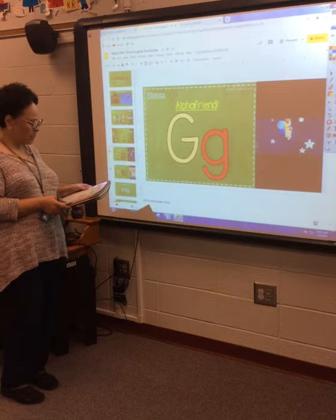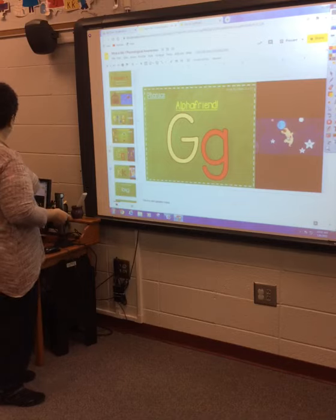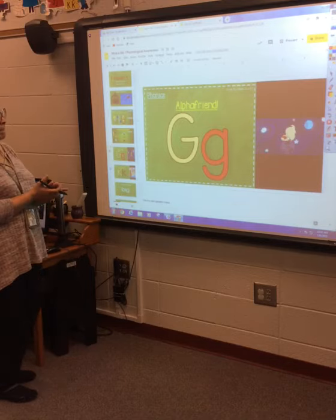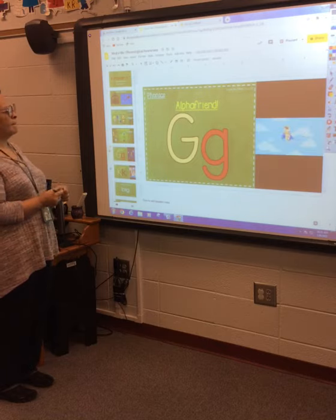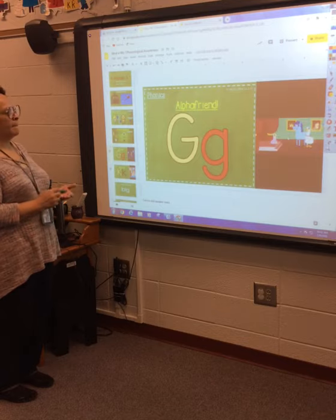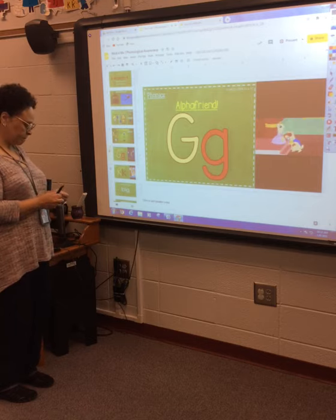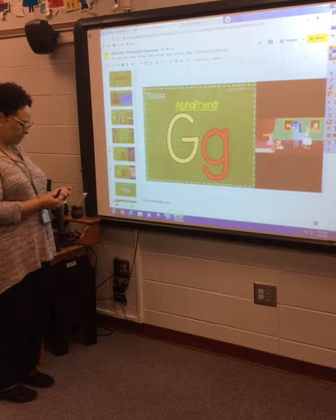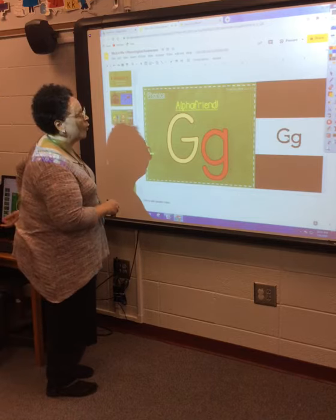Everybody — G, you got to gopher, go like a couple of whips. Good, good, you got to gopher, you got to stay gopher friend. G, G, you got to gopher, go like a couple of whips. Good, good, you got to gopher — you've got to take over and go, good guy. All right, that was the Good Guy Gopher. He's our alpha friend, and he's introducing the letter G.